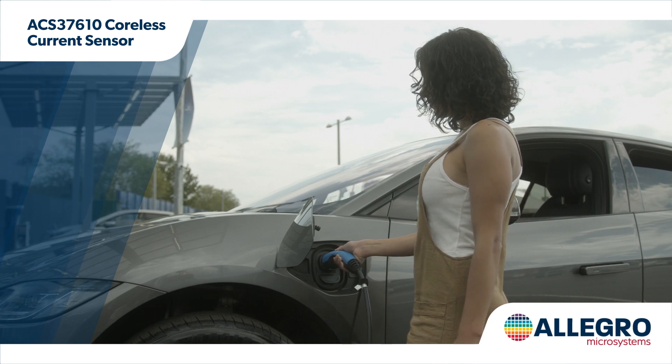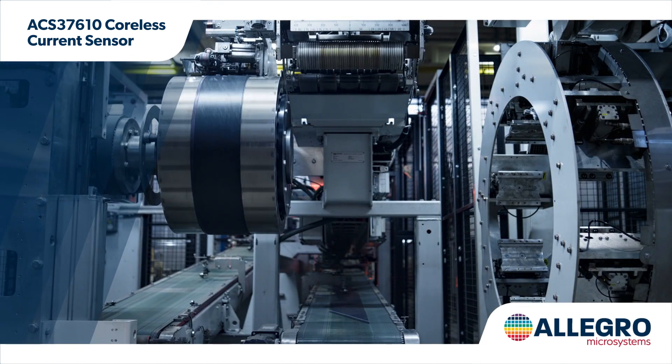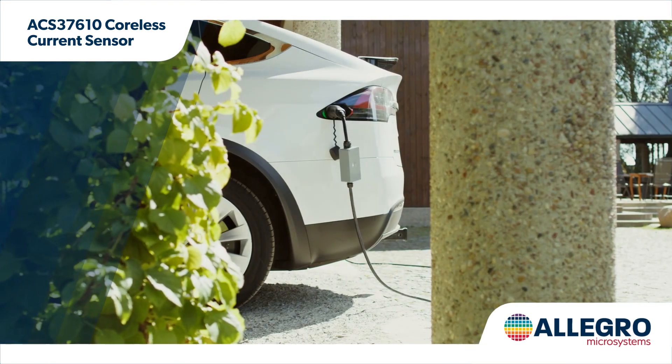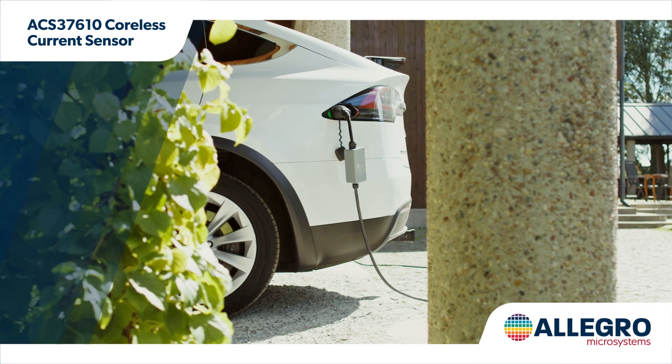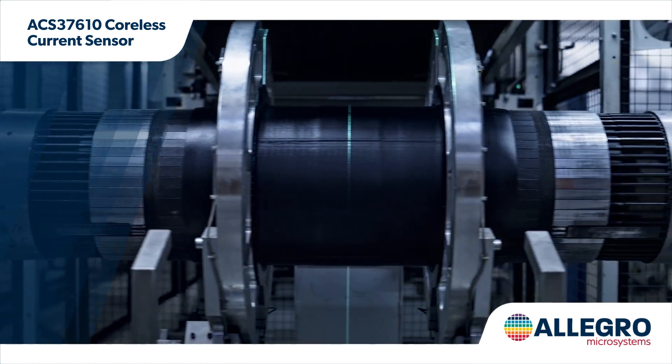Allegro's ACS37610 coreless current sensor enables low-cost, high-accuracy AC and DC current sensing up to thousands of amps for both bus bar and PCB automotive applications such as traction inverters, DC to DC converters, BMS and PDU, and various growing industrial applications.